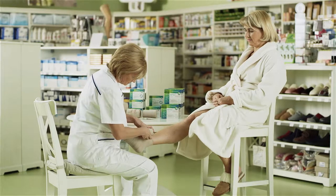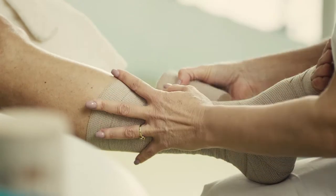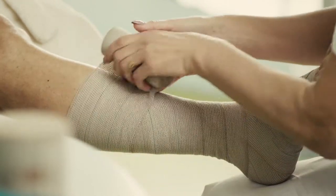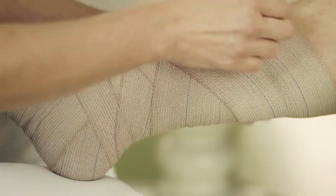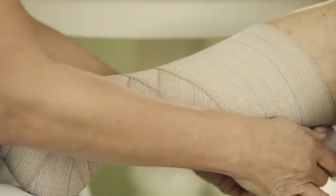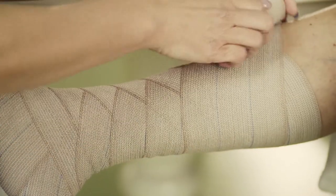Continue with wrapping towards the knee. Begin with a uniform, moderate tension of the bandage by placing it on the skin in the shape of the number eight. With this method, we can achieve the optimal fit of the bandage. Note that the spacing between wraps is even. The pressure should be uniform over the entire shin.